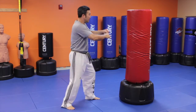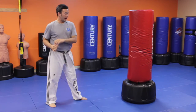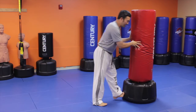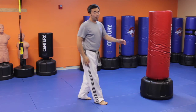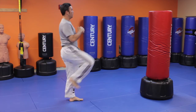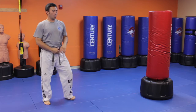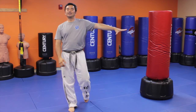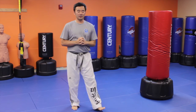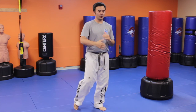So try that first — gauge your distance: one, two, three, pivot, and come back. And if you don't have a bag and you're just shadow boxing, it's the same. So pivoting, distancing, and gauging your power with the bag is very important so you get more familiar with your work on the bag.